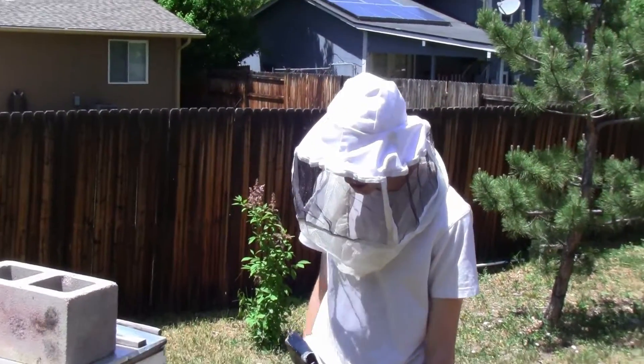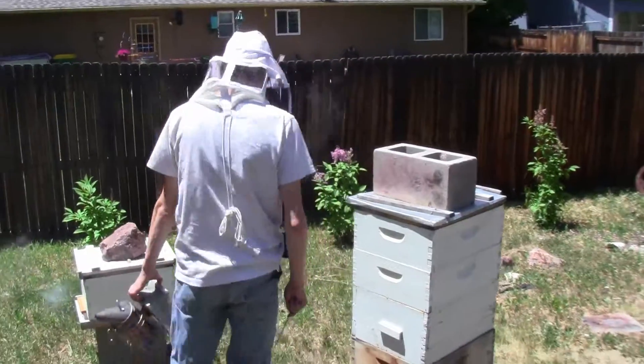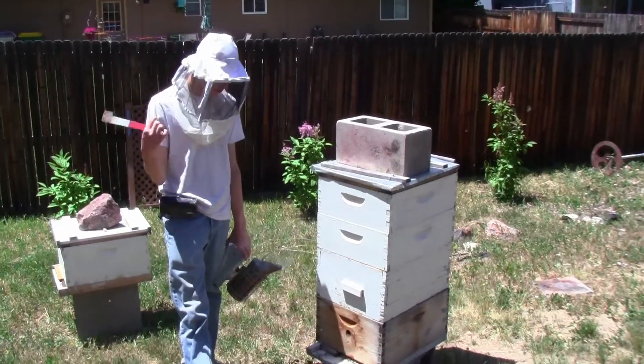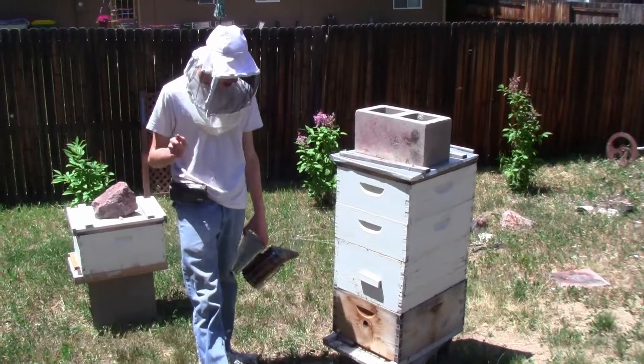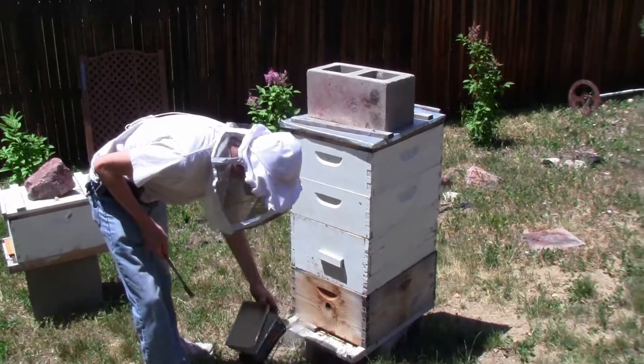Hello everybody, this is Scott here with Scott's Match Ranch More. Today I'm going to be inspecting the bees yet again. I'm going to put footage at the end of me requeening that hive over there, which will explain some of what I'm going to be doing today. But let's get going.